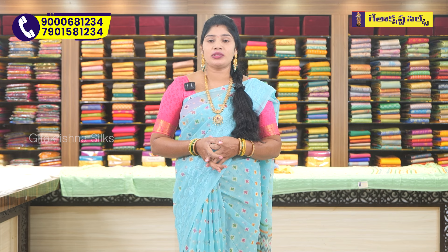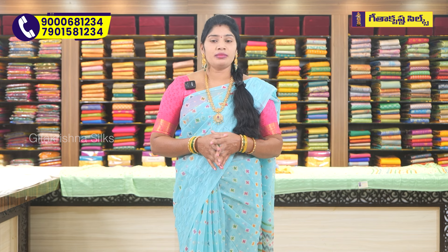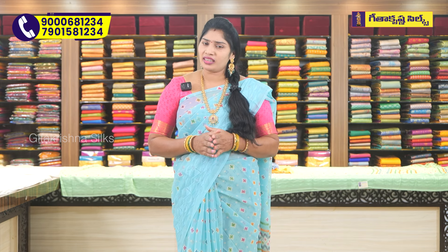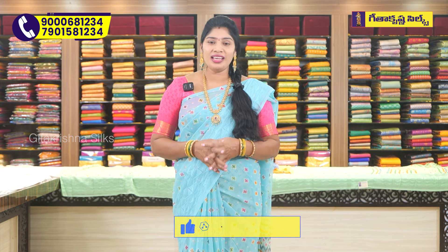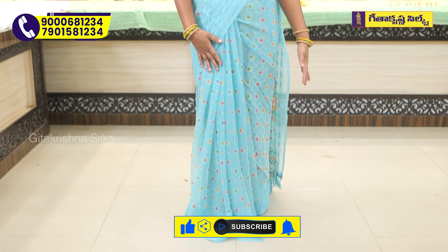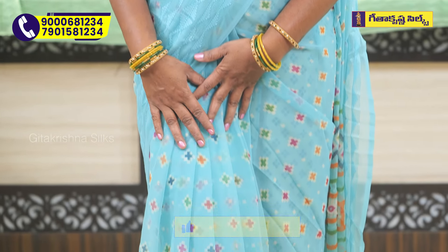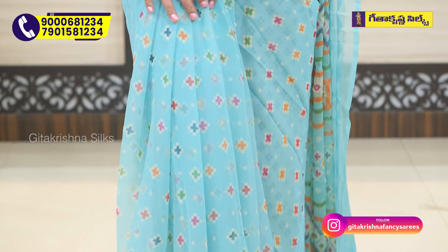I'm going to show you the sarees. The sarees have a lot of soft and smooth material. The saree is a sky blue color. We also highlight a bright color in the middle part, with some blue color highlights.